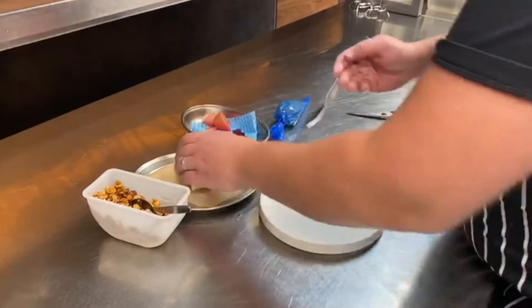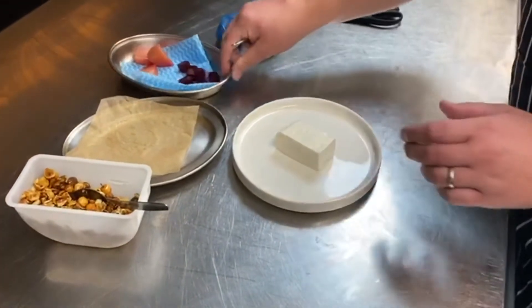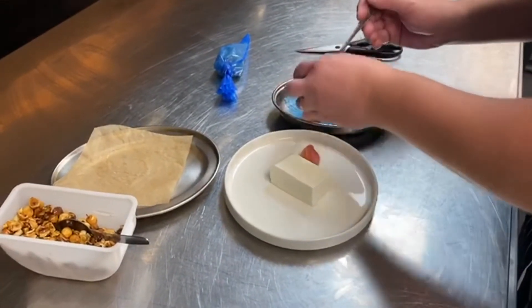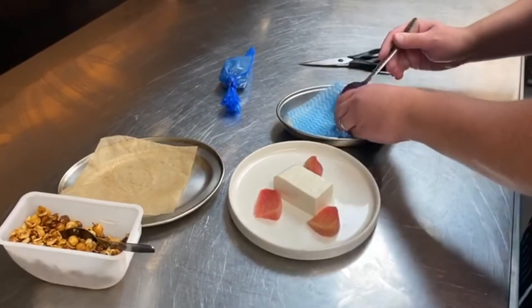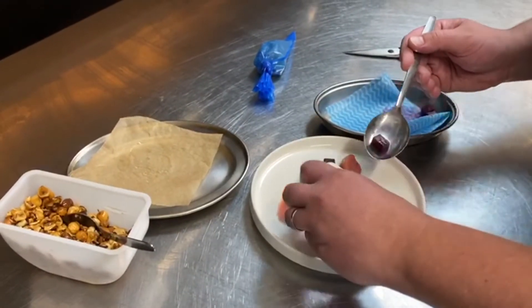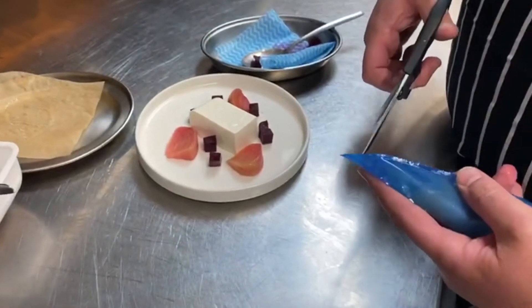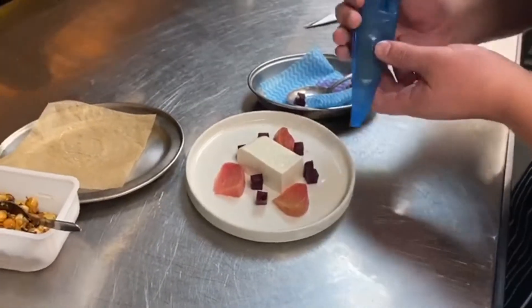For the starter, take the goat cheese mousse and just pop that in the centre of the plate. Take your marinated beetroots and pop them around. Then take the pickled beetroots and arrange those as well.